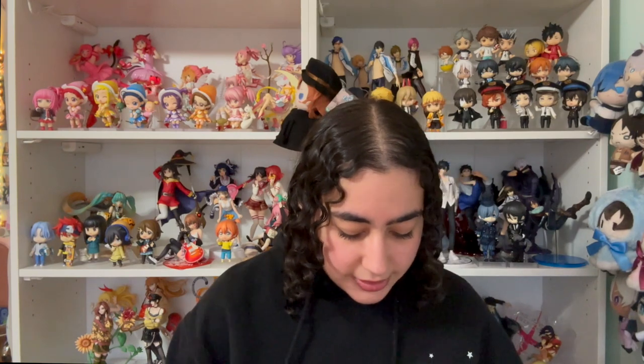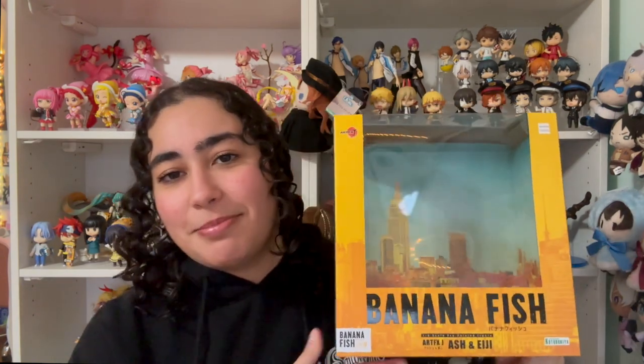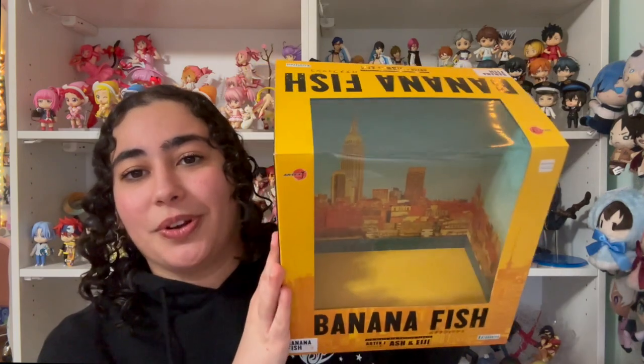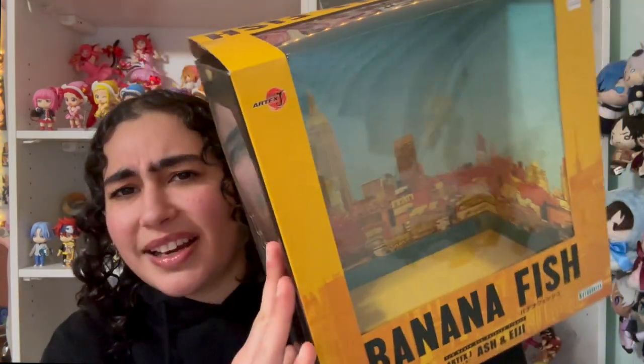But I still really love the figure so much and it is still considered my holy grail. Before I get into that, I want to show you the box because I am such a sucker for package design. First off, we have the Banana Fish colors — the yellow and the black — and it's got this faded New York imagery on there. Then we've got the sides that have this die-cut imagery of New York as well, and the back shows the New York background again with the figures. My favorite part is the inside of the box — look how beautiful this scene of New York is. I love this almost groggy, sunset-ish look to it.